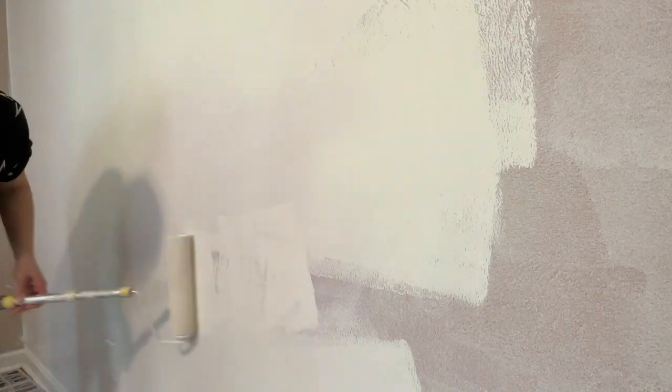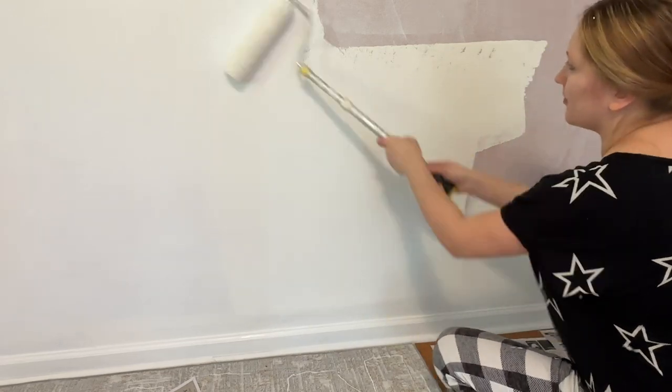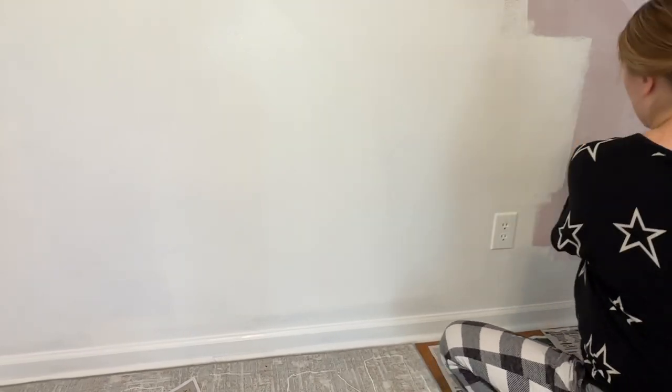I know I should have taken the outlet covers off, but I was too lazy. They looked a little bit dirty even after wiping them off and I just decided to go ahead and paint over them. It may have been wrong, but I thought they look much fresher, whiter, and just better than they did before. I also just painted over the baseboards as well.